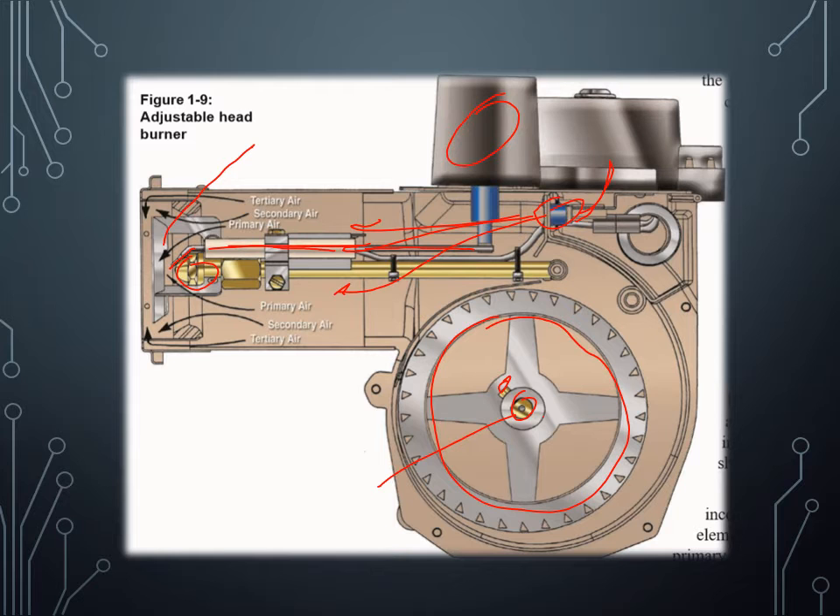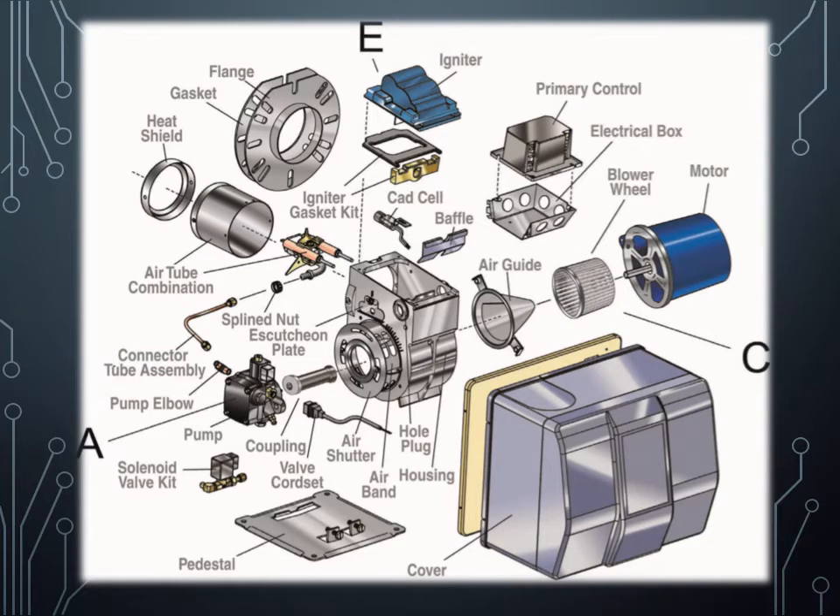That basically makes up the components of the burner looking at it from the side. Moving on — after we take it apart there are a lot of components, but looking at them one at a time you'll start to understand where they are. We know this is the motor coming from the side, this is the blower wheel or squirrel cage, and this is the air guide — also known as the air cone. Here we have our solenoid valve coupling, which connects the motor end with the pump to turn on the pump. This is my nozzle line, this is the pump, and this is the nozzle valve.